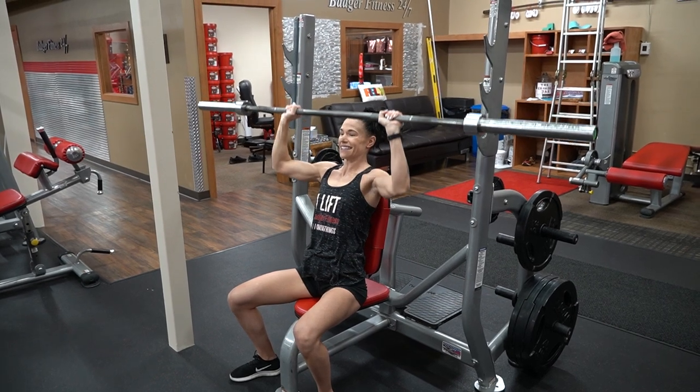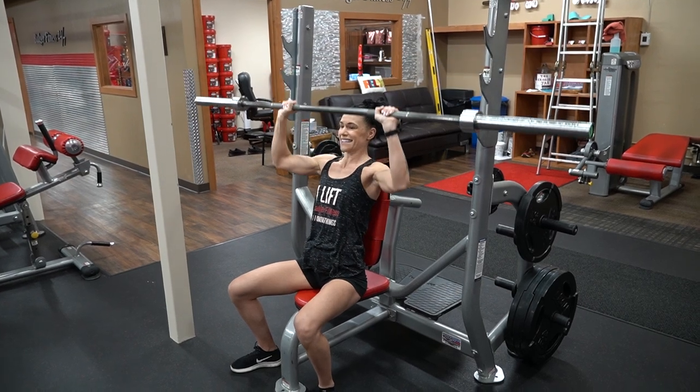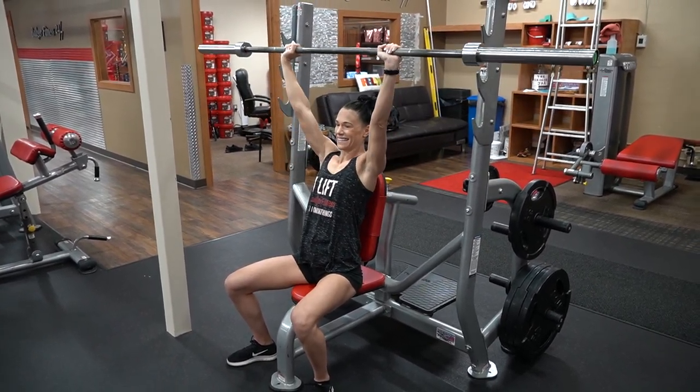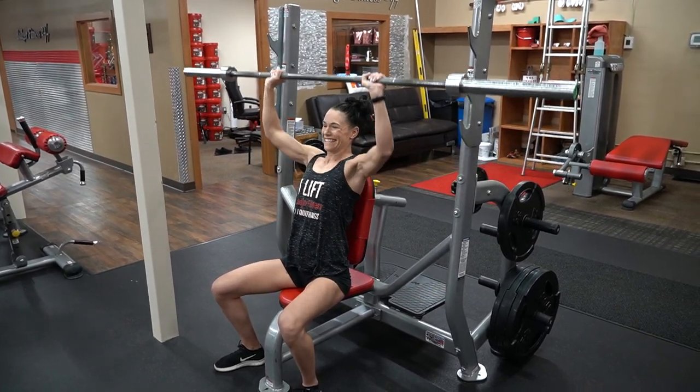That's one, two, three, four, two more, five — and a warm-up set. There you go, and an extra.